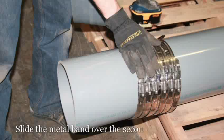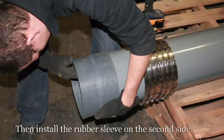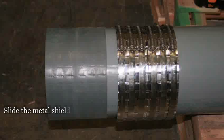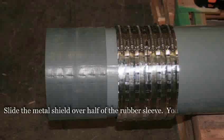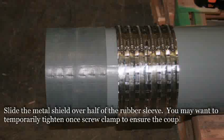Slide the metal band over the second side of the joint. Then install the rubber sleeve on the second side. Slide the metal shield over half of the rubber sleeve. You may want to temporarily tighten one screw clamp to ensure the coupling doesn't move while inserting the second half.